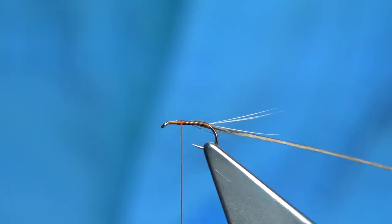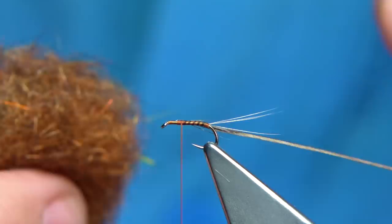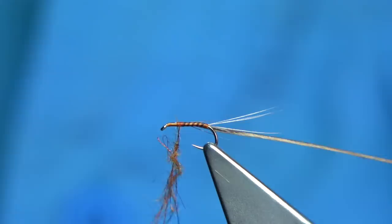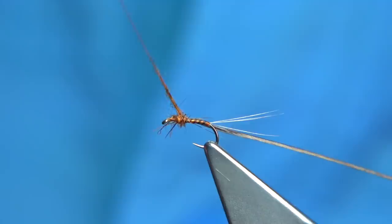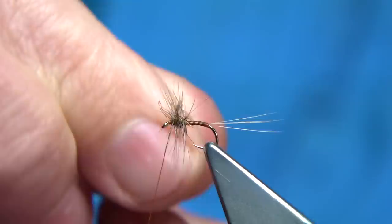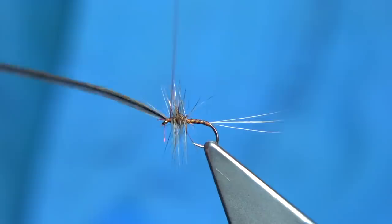I'm using squirrel dubbing — this is from SLF — and the color is burnt orange, which suits the body color nicely. It's a nice blend and works really well. Lightly dub it on and slide it up. This gives the impression of legs as well as the thorax. Form a nice thorax, draw any fibre forward back if needed, bring the thread to the front keeping the dubbing loose, then wind through the dubbing toward the eye — around three to four turns.